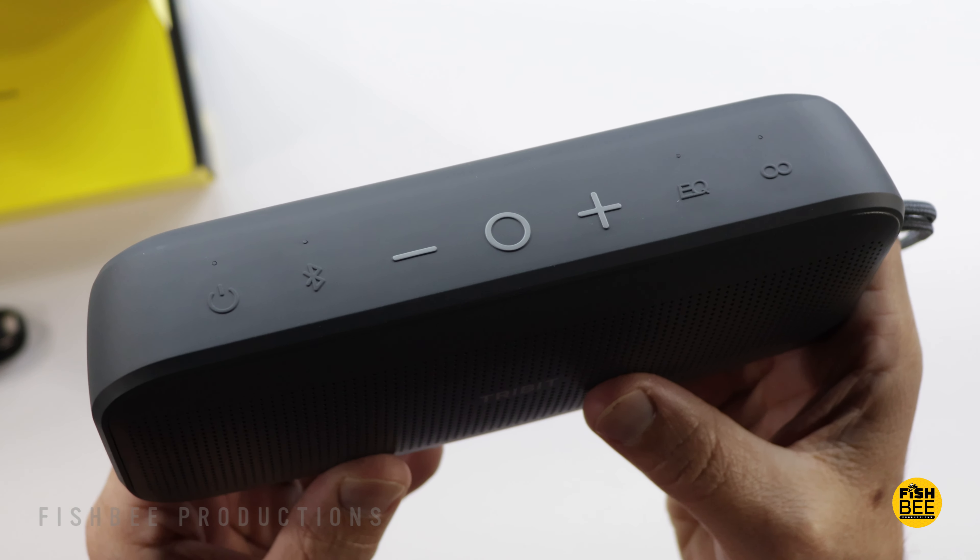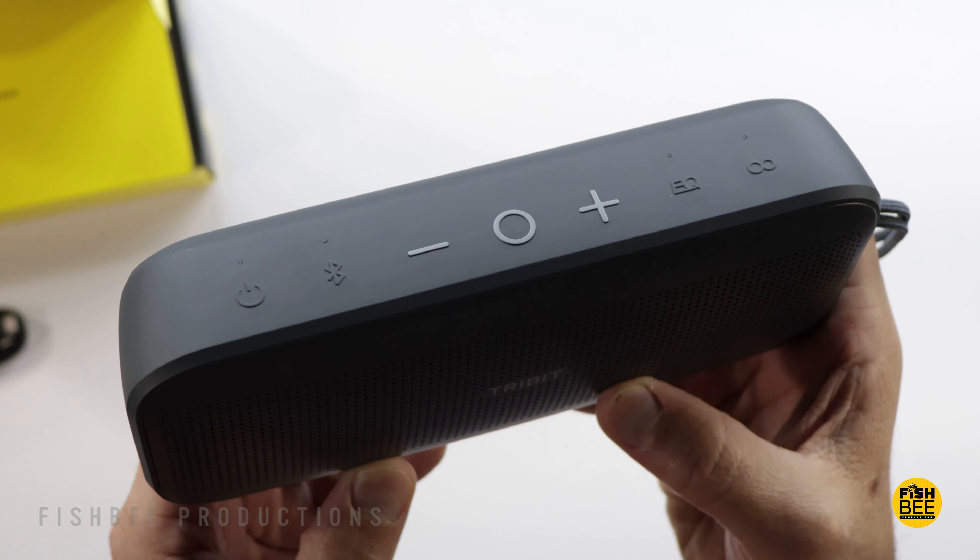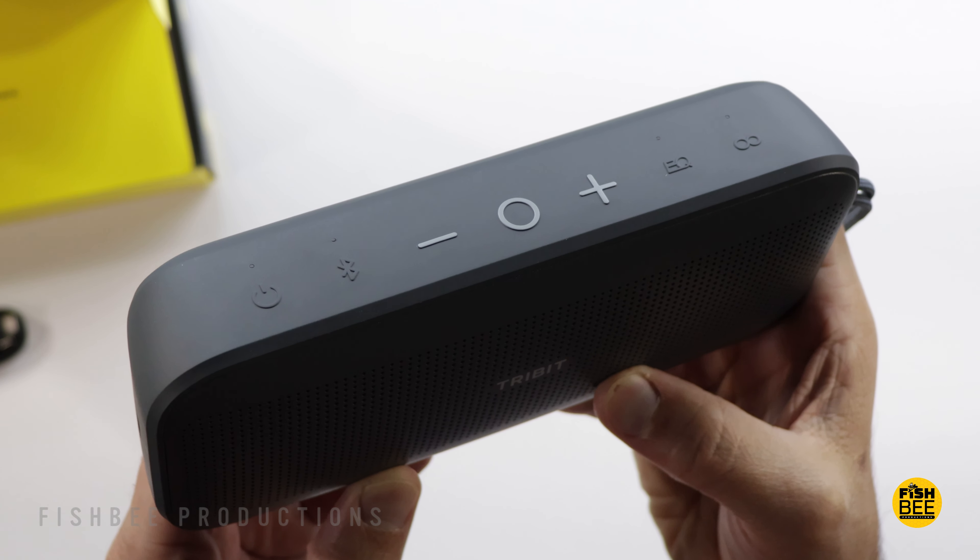You have all the controls on the top: power, Bluetooth, volume up and down, play and pause, EQ, and a TWS pairing button as well.